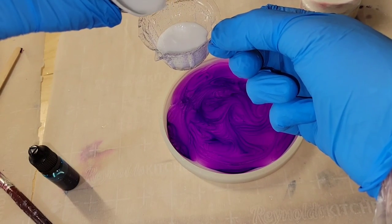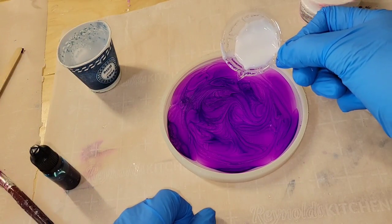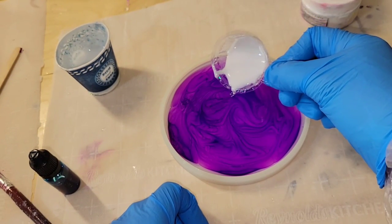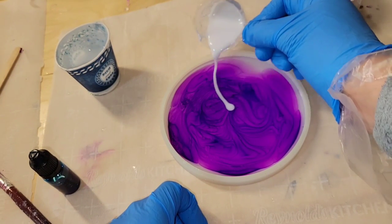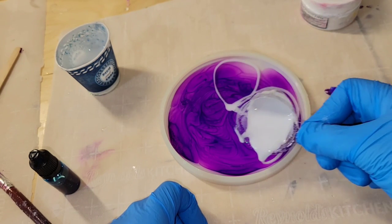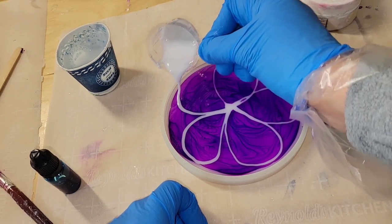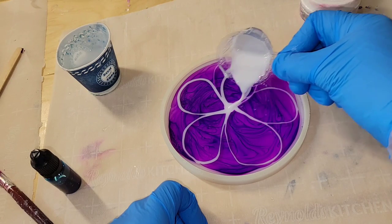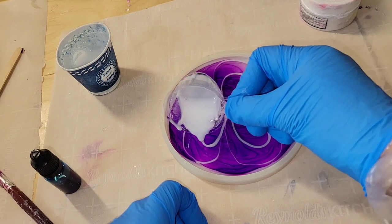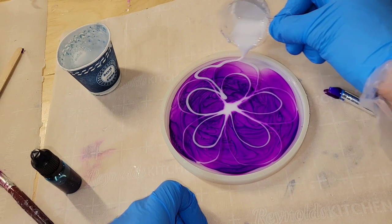I wanted to pour some white into this little cup — you can get these from Let's Resin, I'll link them below along with my coupon code. They're great for a nice controlled pour. I drew five large petals and then five smaller petals underneath. My white was mixed at the same time as my clear, so it's also at 41 degrees Celsius. This is the Angel White epoxy paste from Laura's Art Corner — the best white I've found for resin flower coasters.